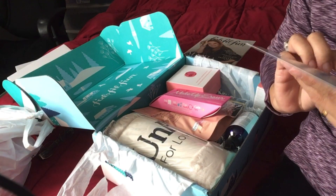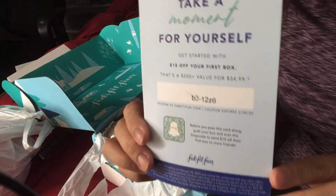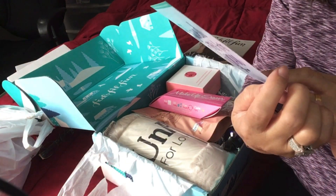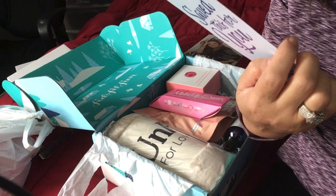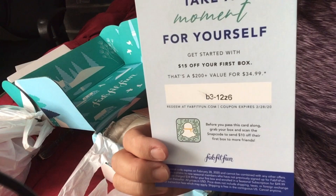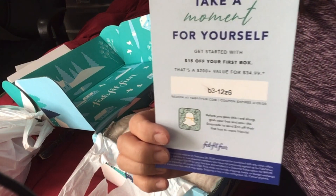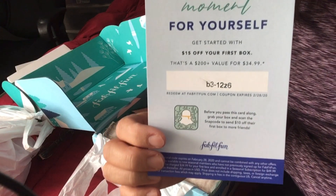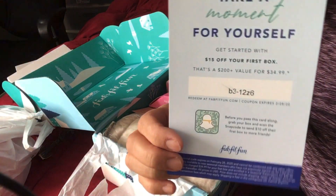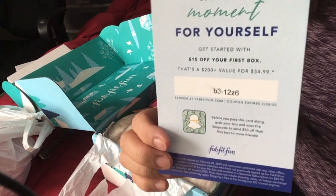Oh, so there's a 15% off if you're interested in getting a box — use the code. I might also put a code in the description down below. If you're interested, you'll get 15% off your first box using this code.